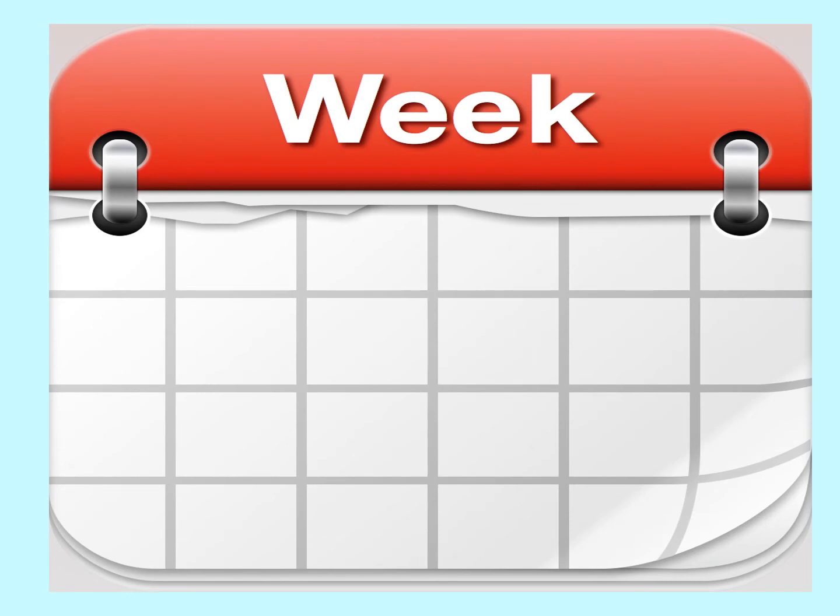Recite the days of the week out loud — don't write them down. Then the challenge is to try to recite the days of the week in backwards order. If that's too easy, recite the days of the week in alphabetical order. Then, if you really want a challenge, recite the days of the week in backwards alphabetical order. Pause the video until you are ready to proceed.